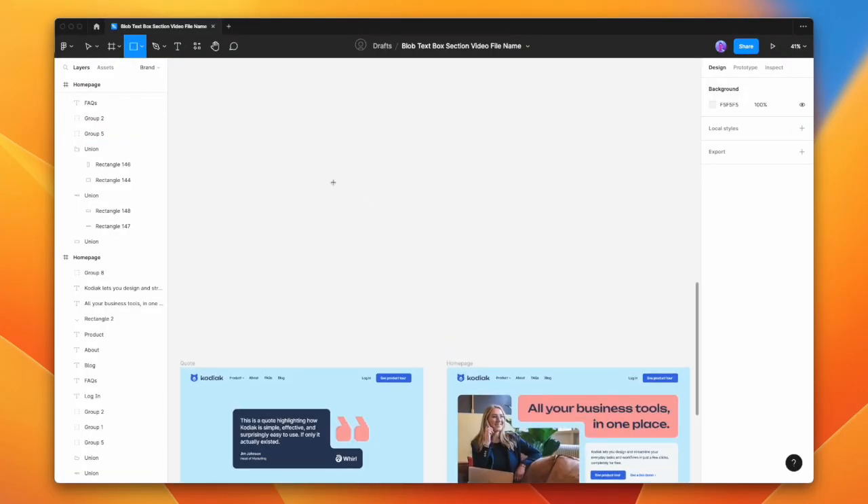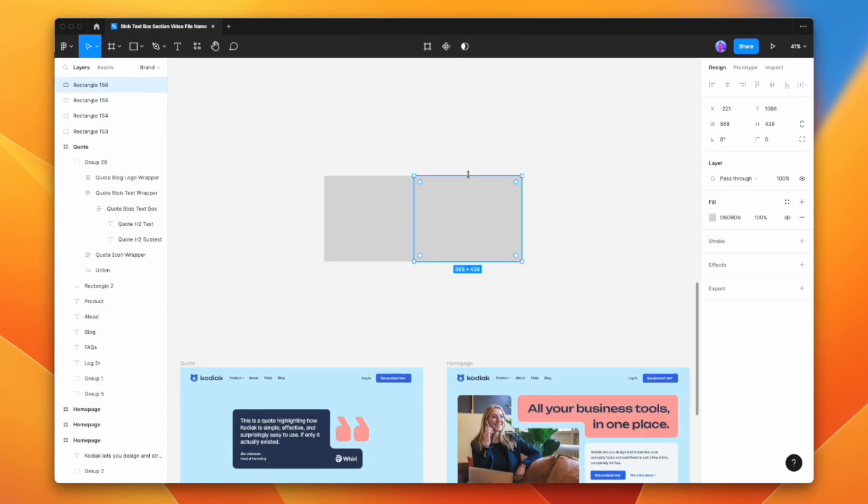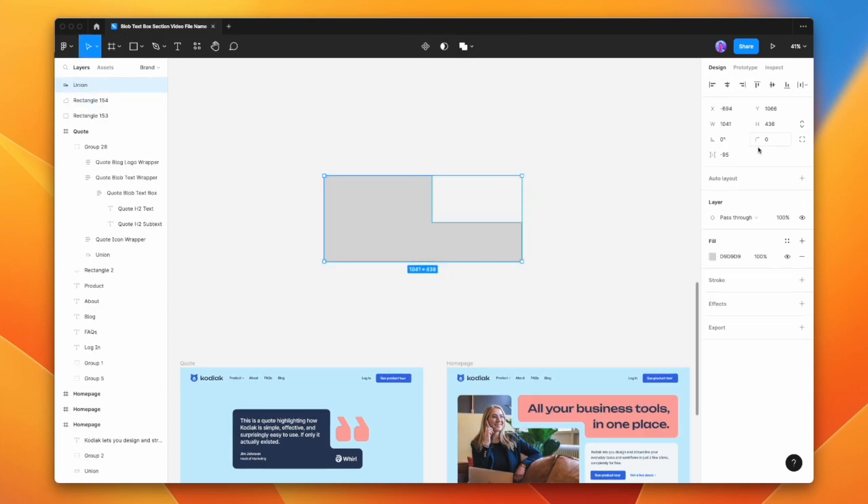Simply by creating two boxes — I have one here and one here — combining them, and then adding a border radius. If this was a Figma tutorial, then it would already be over.